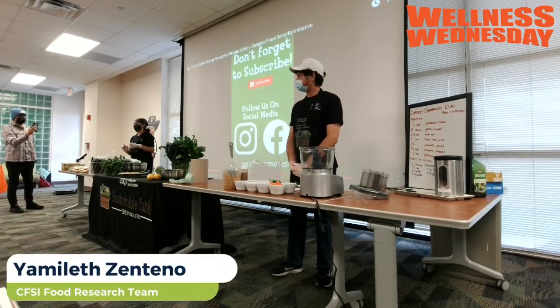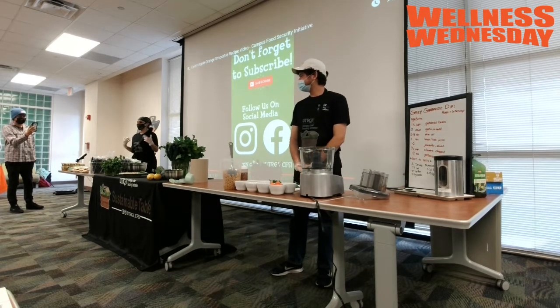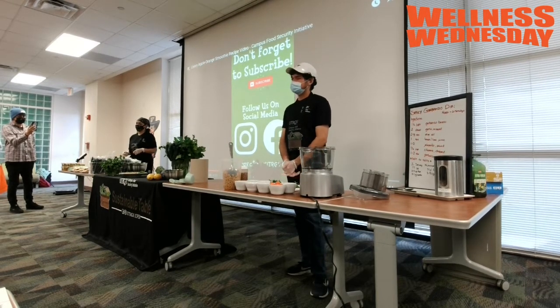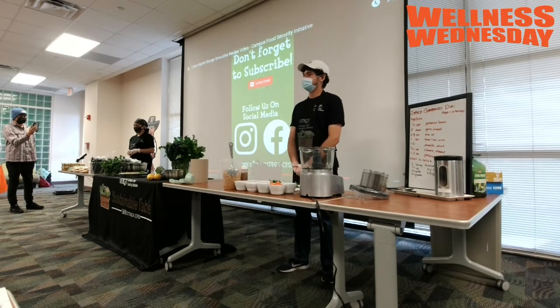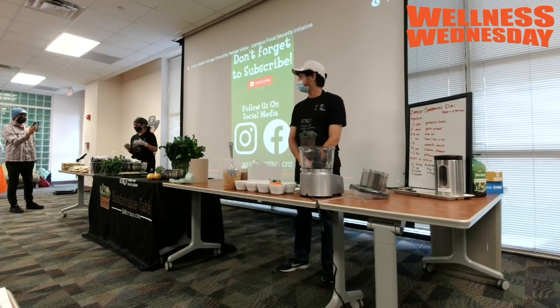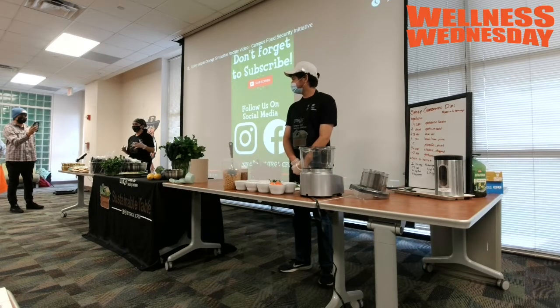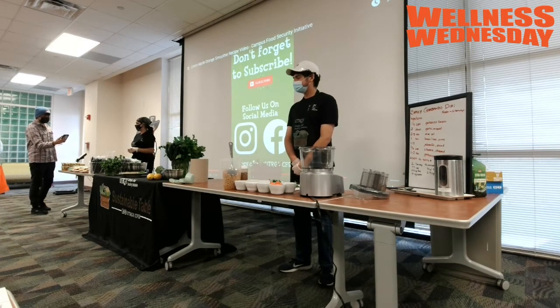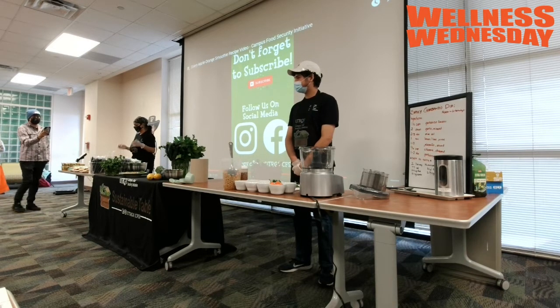I'm Yamileta Tendeno. I've been working here since last week. My major is biology with a concentration in biological science. I really like this job because it helps me address my own food insecurity and it helps me learn new recipes. I love this dip — I didn't know this many vegetables could make something so good. I'm really stoked that you guys are here to try it out.